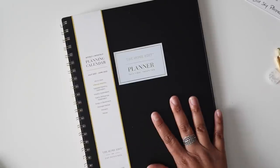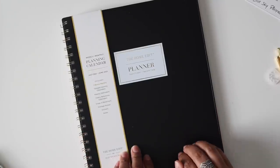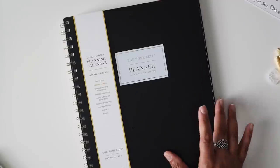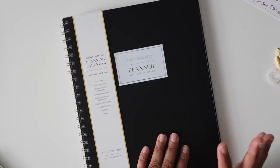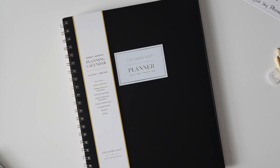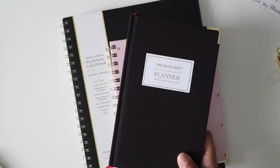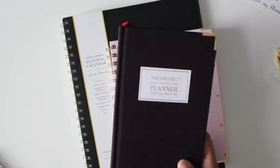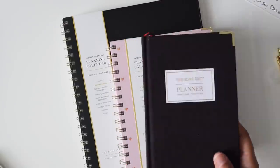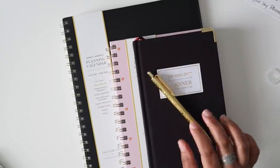I was able to pull up the prices on target.com so if your Target doesn't have them you can get them online. The flexible cover planner is $16.99 or $22.99 depending on size — there are two options on the website. The accordion folder is $14.99, which I think is awesome. The chipboard cover planner is $14.99, and the larger one looks like it might be $19.99. I also couldn't find the pen on the Target app but I might just need to tweak my search.